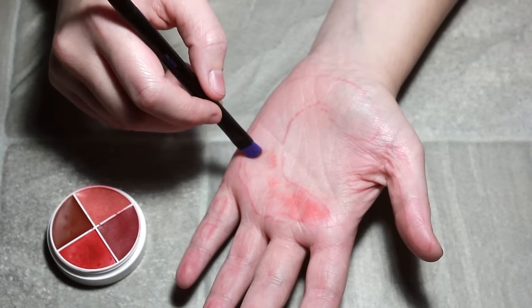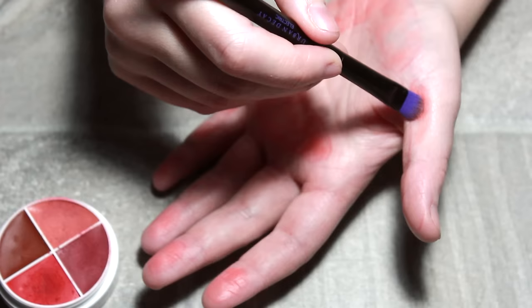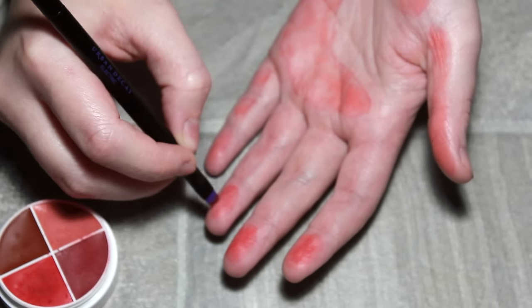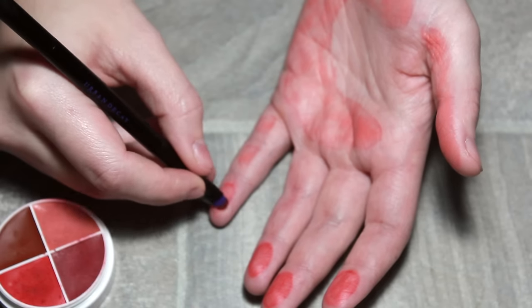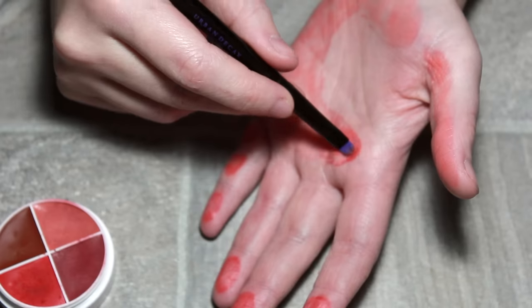I'm going to be using one of the Ben Nye wheels, starting with the lightest color. You want to speckle this on the hand — it mustn't be even, because on a real burn you get areas that are lighter and more pink, and other areas that are more red. Once we've applied that pinky salmon color, take the bright red and put it around the edges first, then over that larger area on the palm, speckling the color.